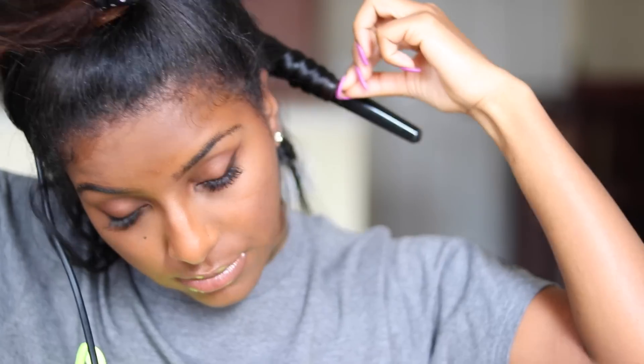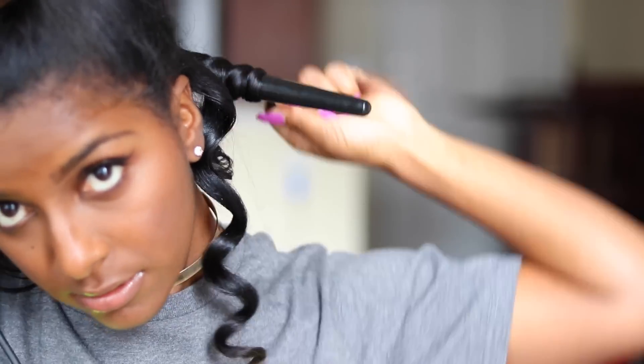Taking a one-inch section, making sure it's nice and brushed out, and taking the barrel facing it away from my face, holding the curl on the wand for 15 seconds. Before letting the curl drop, I spray it down with the holding spray and hold it for another five seconds, then let it go.